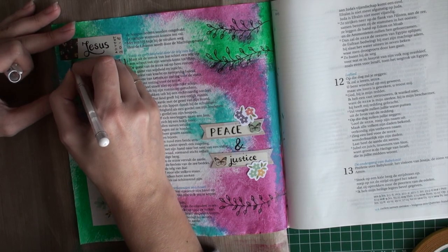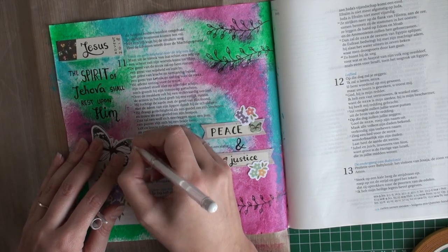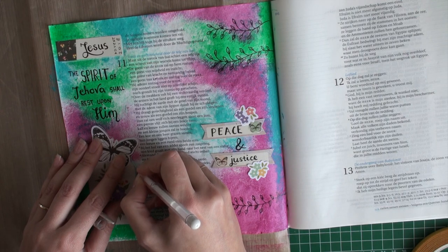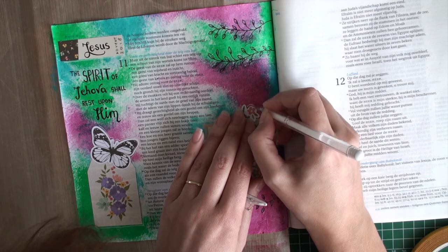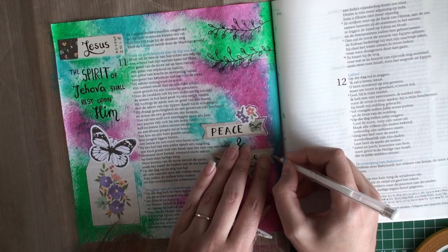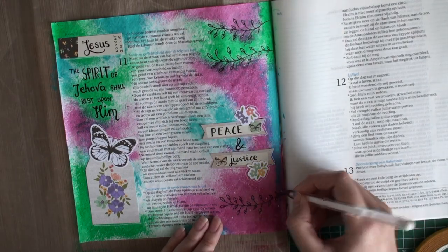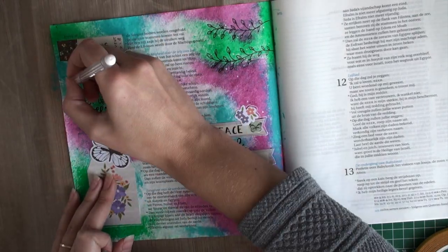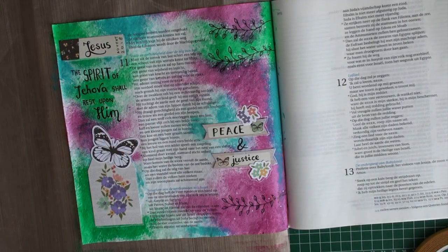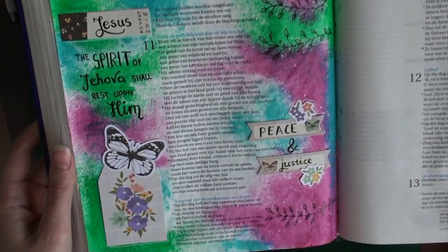I added a couple of branches with little leaves to decorate the page, and now I'm just adding some highlights with the white gel pen. Here's the back of the page — as you can see, it doesn't really bleed. The acrylics don't bleed and they add a little extra layer of prevention for the pens too, so it doesn't even shine through.